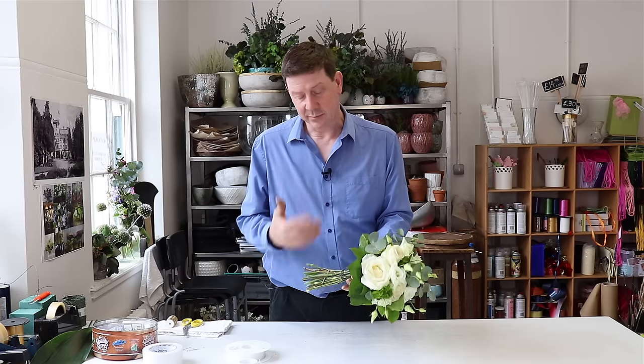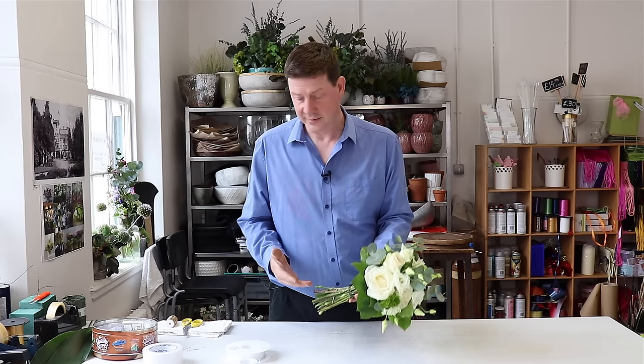Hello, welcome to Flour Juice. My name is John MacDonald and today I'm going to show you three simple ways to finish off a wedding bouquet. What we've done is we've prepared a simple hand-tied bouquet here and I'm just going to show you three different ways of doing it.